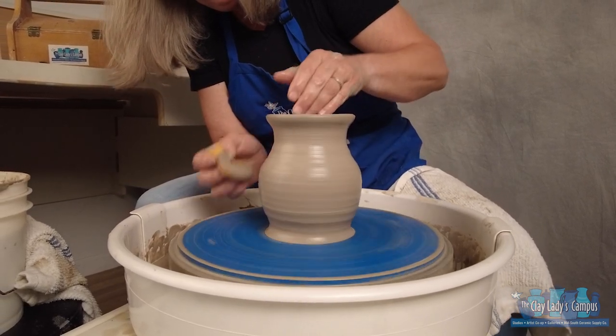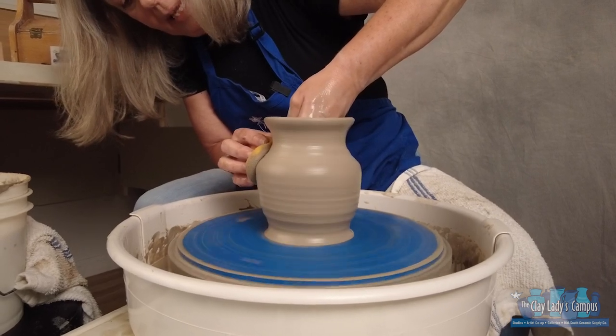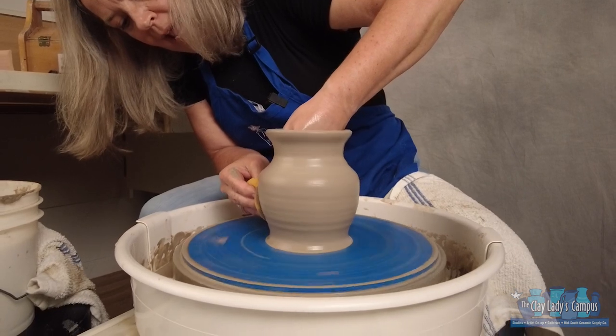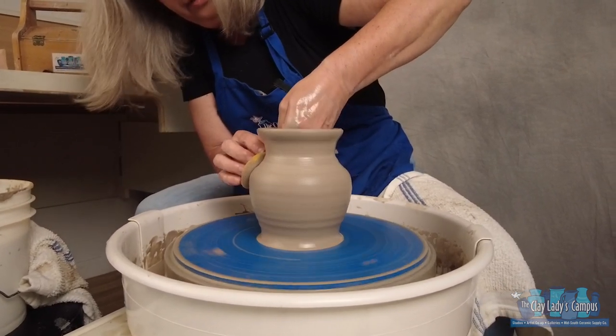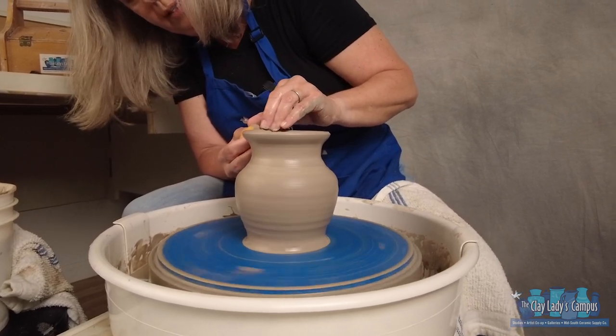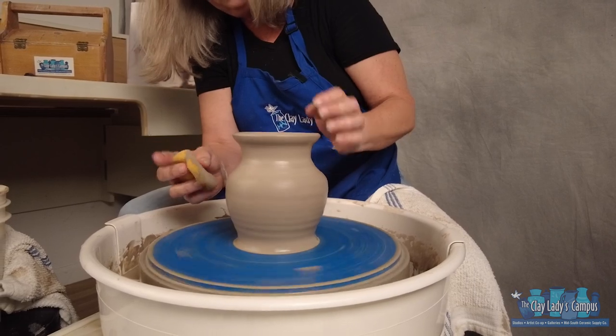When you're thinking about shapes and you're not quite sure what shape to make, think about your family. Do you have an uncle that's kind of tall and skinny? Do you have an aunt that's shaped a little bit like an apple? Do you have a teenager that has a little bit of a wide mouth? Think about different people and that will also help you change your shape a little bit.